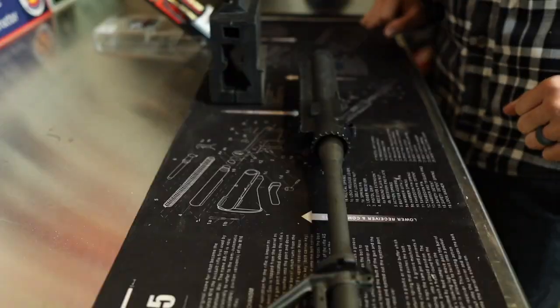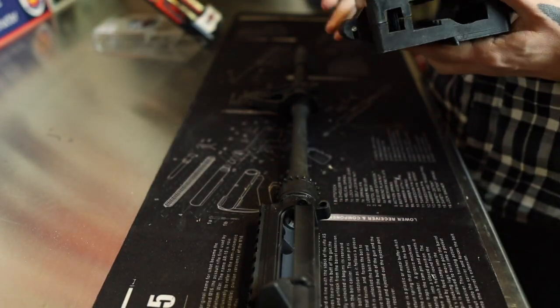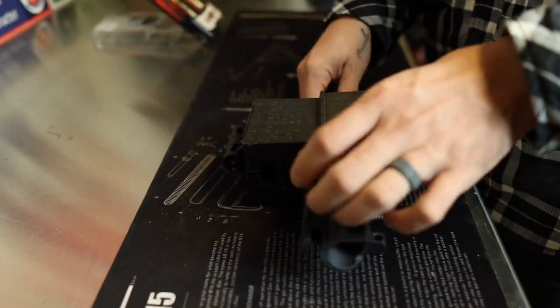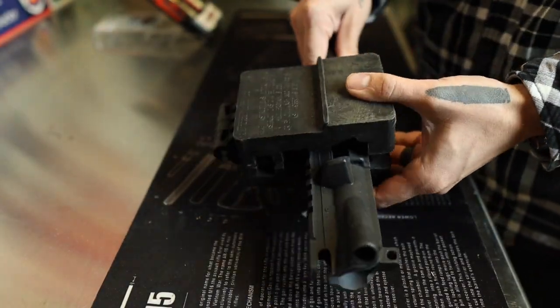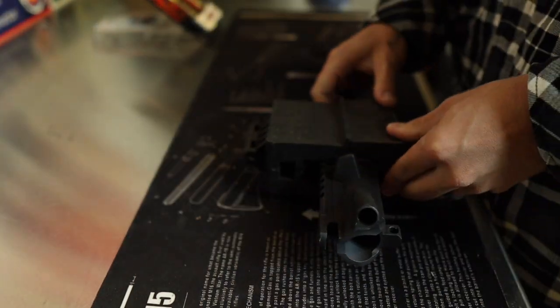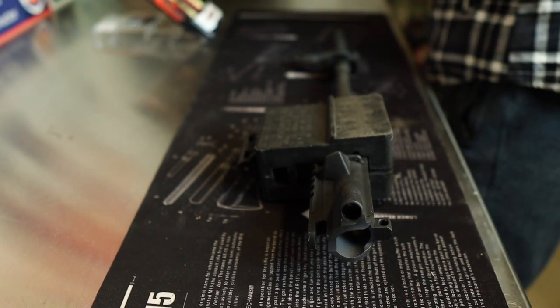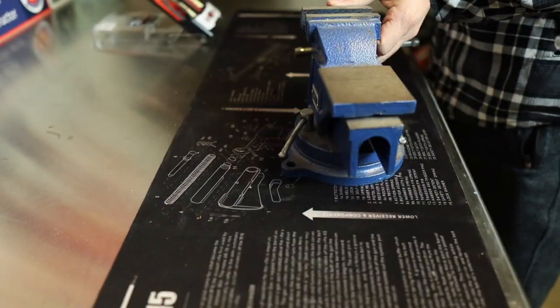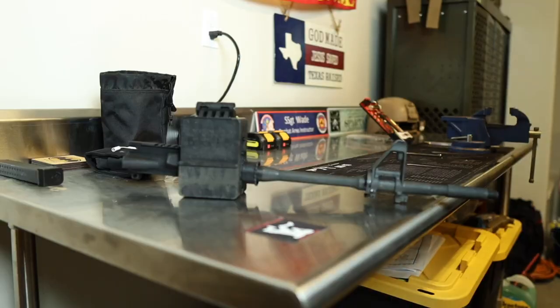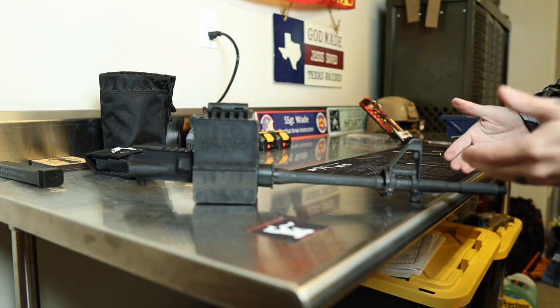I'm going to move you down over here to the table so you can see everything I'm doing. Step one: take your upper receiver and place it inside this block, just like that, then close it up. Wiggle it into place until it completely closes. This is where you need your vise grip. My vise grip is a bit too small so it doesn't actually fit the block, but I'm having it sit up and it still helps as a set of hands.